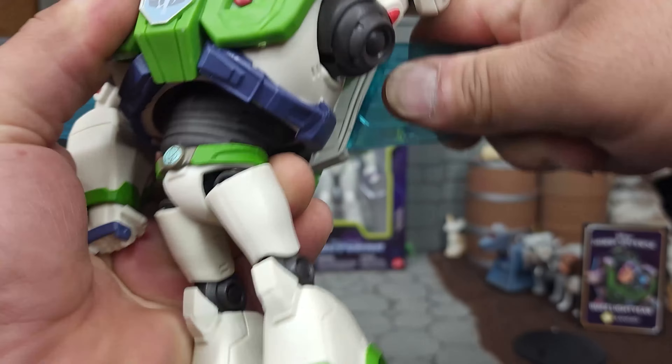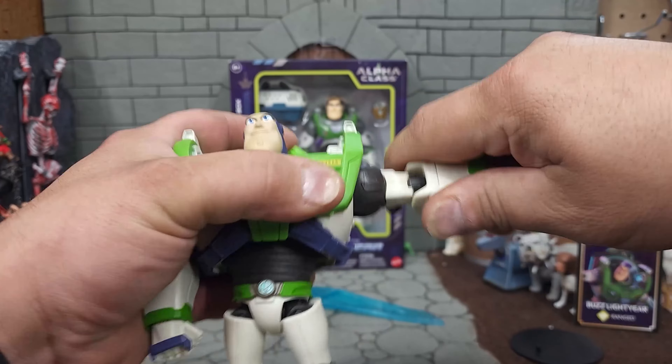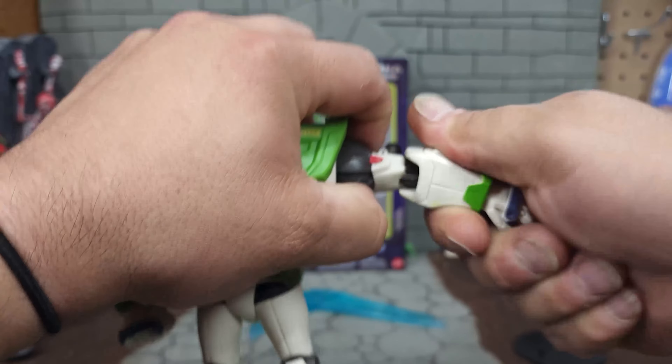This jetpack is gorgeous and I love the energy wings that come out of it. The head is on a ball joint popped into the upper torso, so it has a pretty decent range of movement — more rotational than forward or back. You can only look back and down so far.